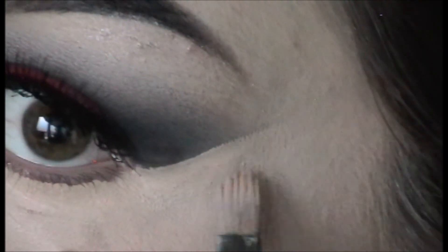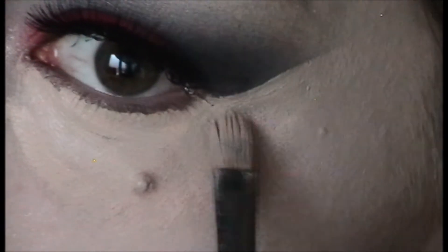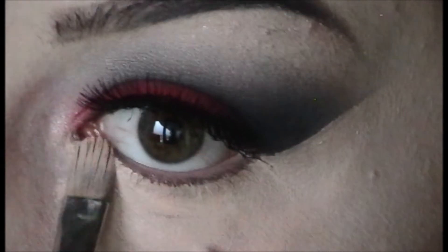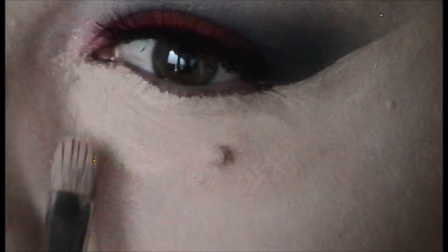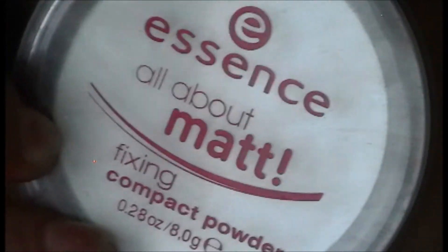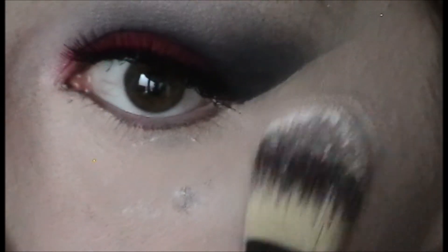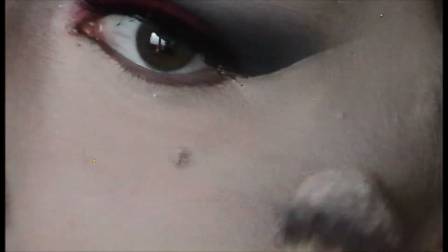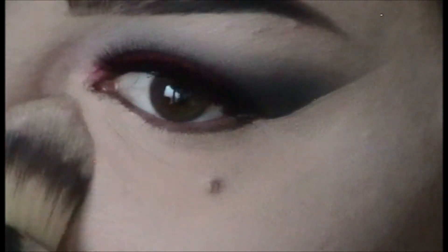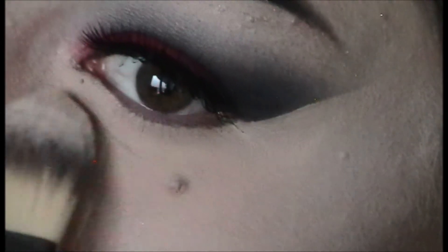I go from the outer corner of my eye to the tail of my brow, then use the Sigma F70 to pat that out. I get the concealer really tightly under the waterline. I have really bad under eye circles — hereditary — so this is a necessary step for me. I need thick concealer and this one works great, unfortunately it breaks the bank. Then I take the matte powder with a Sigma foundation brush and blend that concealer into my foundation seamlessly, patting right under my eyes so no creasing happens.